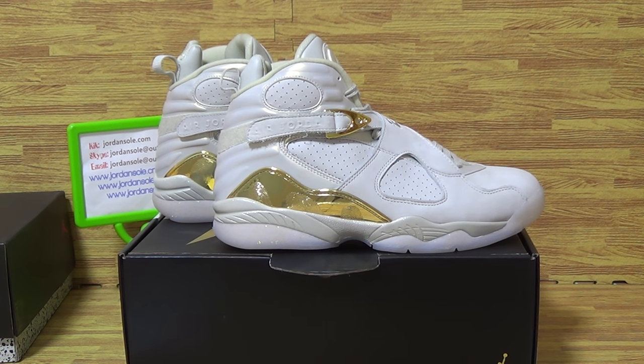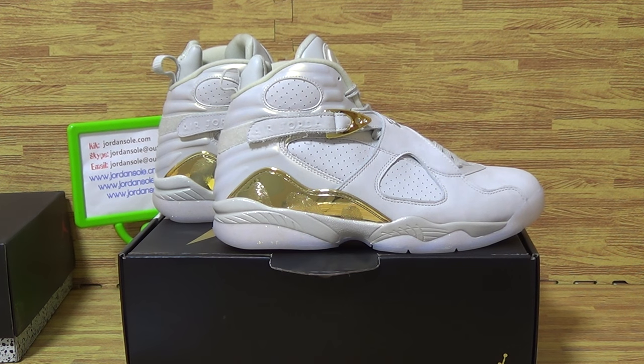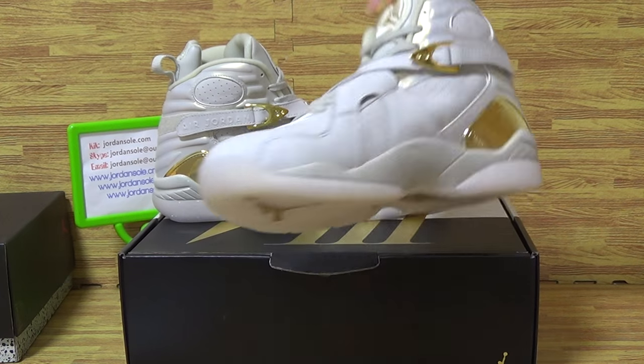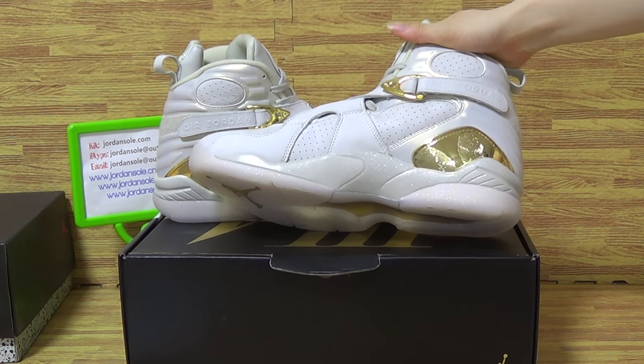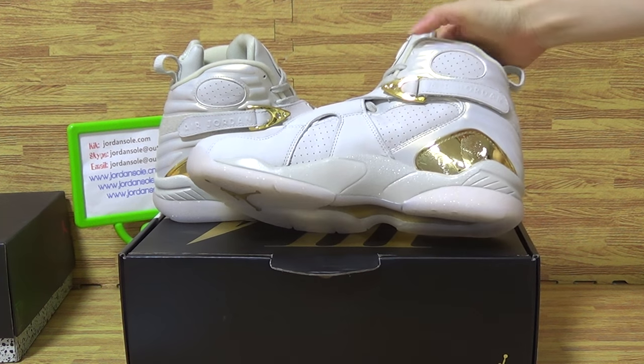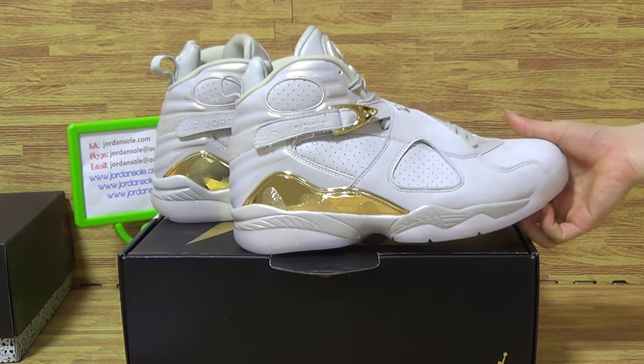Hello guys, nice to see you again. Today I will show you guys this part of shoes. Let's celebrate Michael Jordan's last championship shoes from his Chicago Bulls era. About Jordan's 8th championship, this part of shoes comes with the white color and metallic gold.